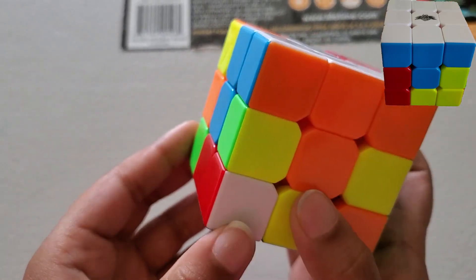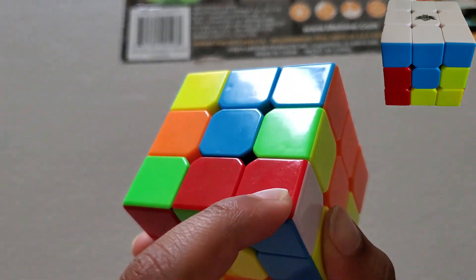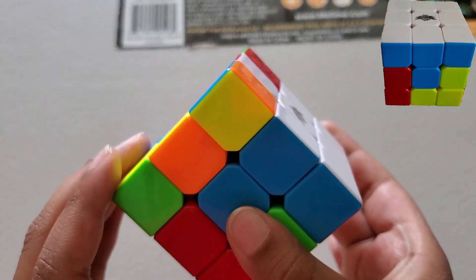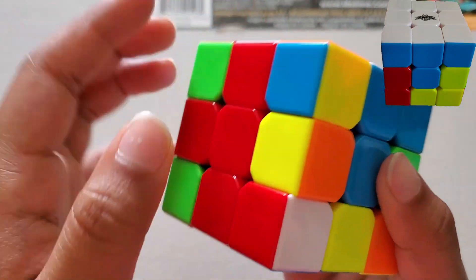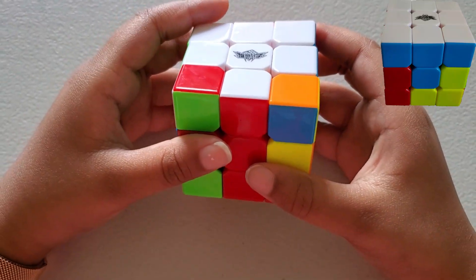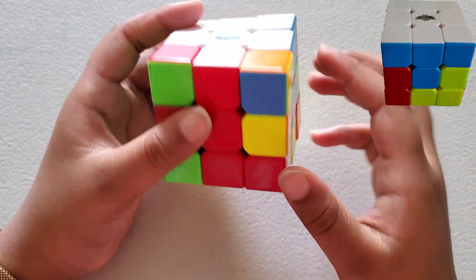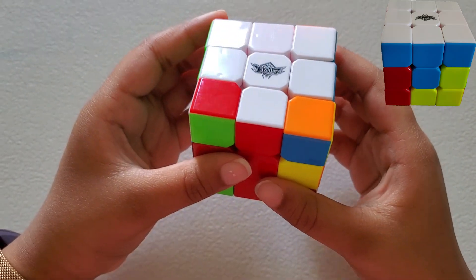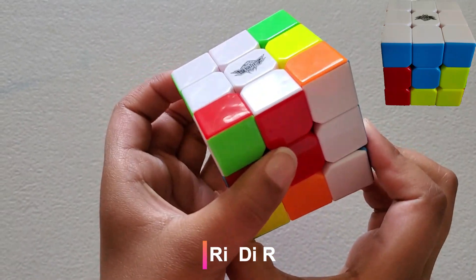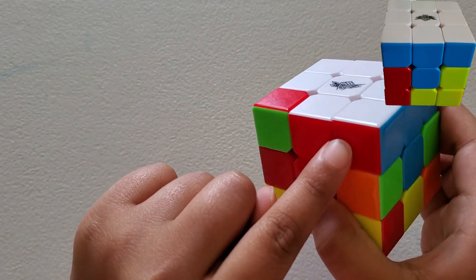Now let's find another one right there. This one has red, blue, and white. We're going to find where it is — right there. This is slightly different than the other formula. The formula is: R-inverse, D-inverse, and R. Now we have it up here with these two matching.